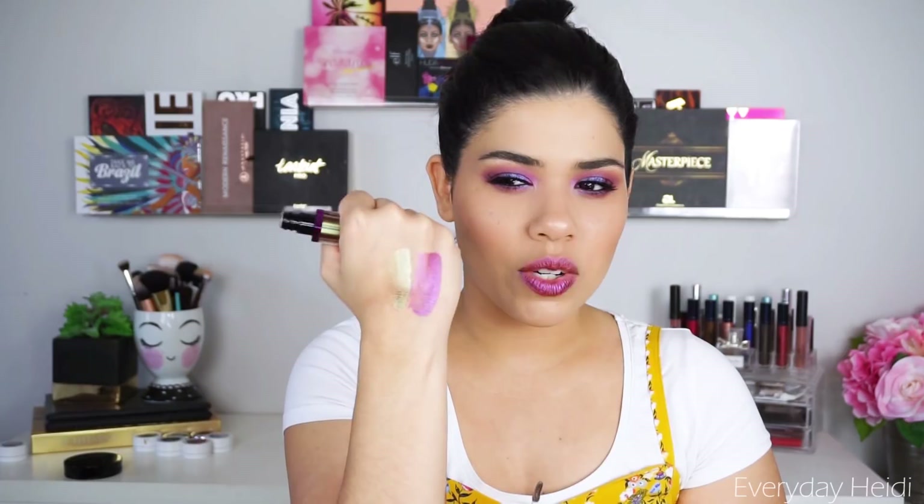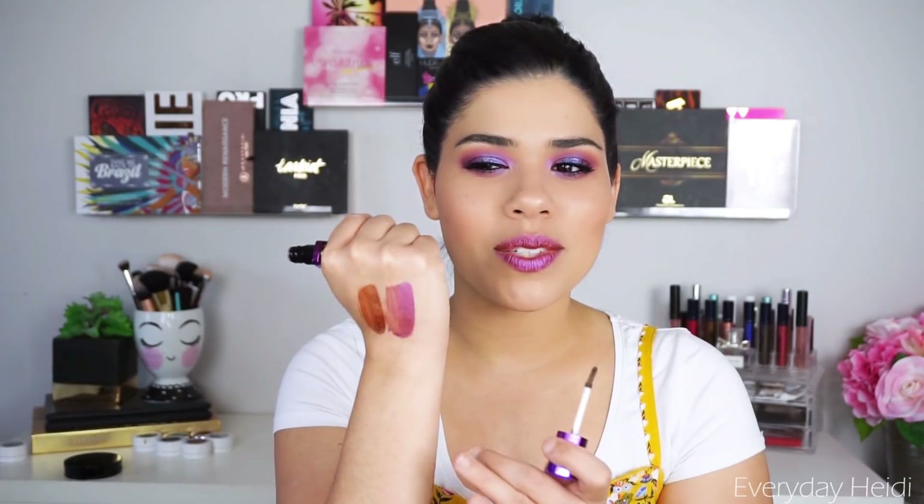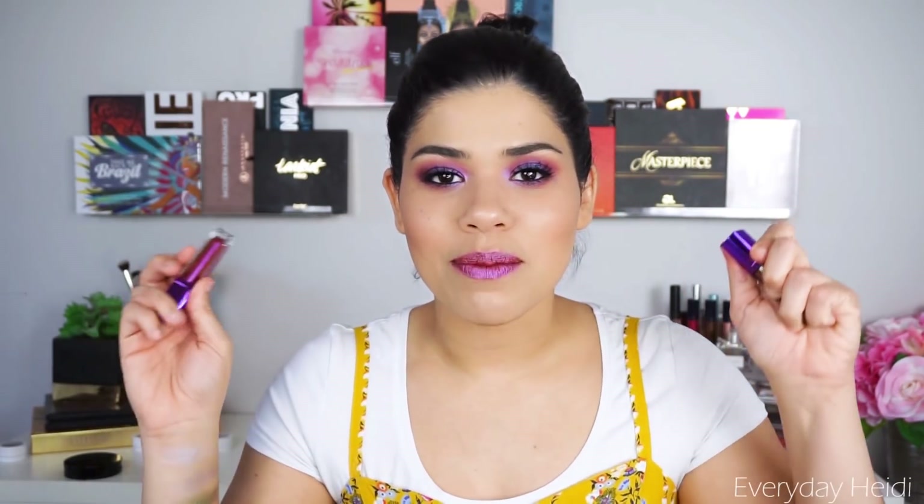The next shade I have is Chatoyant Stone. I'm not sure if I'm saying that right, but this one is going to match that last eyeshadow I showed you guys. There are shifts of brown but then gold and a little bit of green in there. Hopefully that's coming across on camera. Very, very cool color — that's one I would wear more in the fall and winter. It's just so unique, and I don't have anything at all like these lip colors.